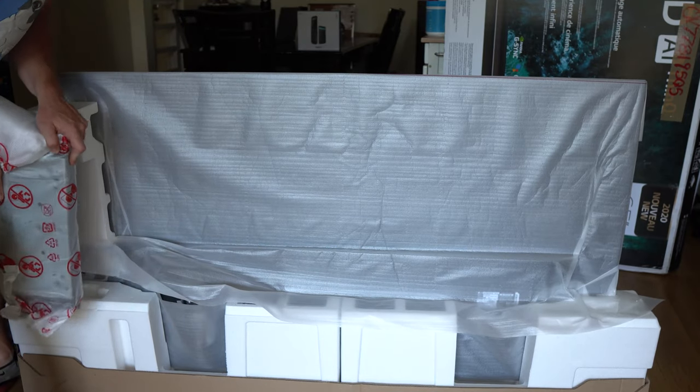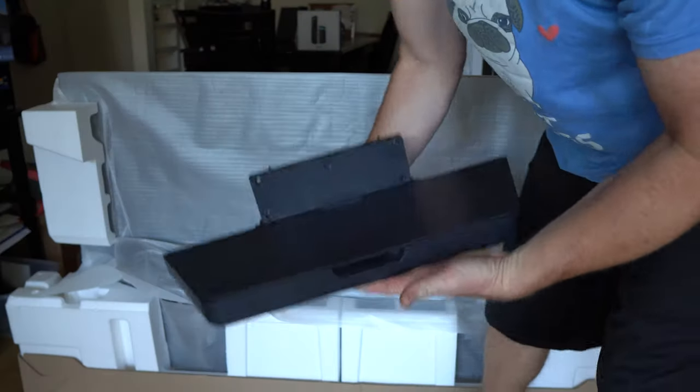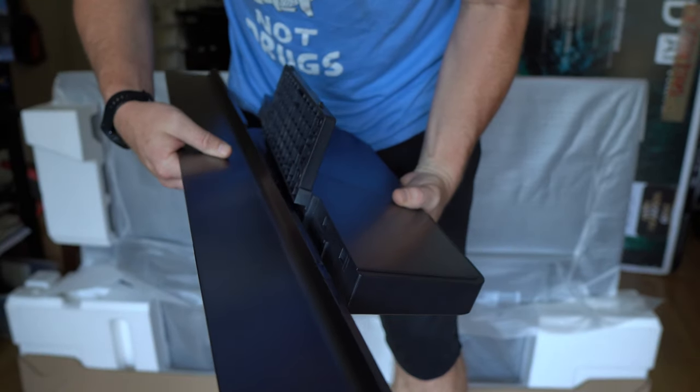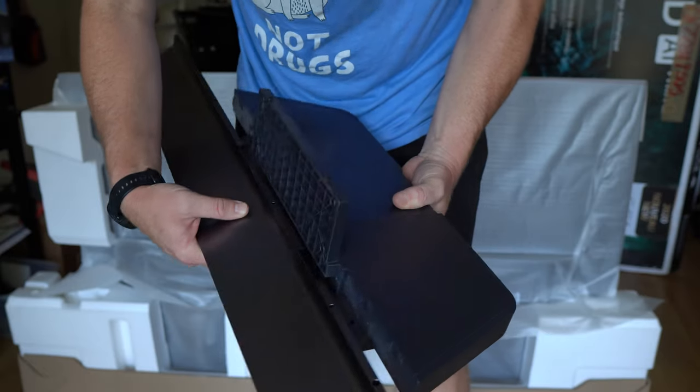Once I got it open, I found out that the stand is a majority of the weight of this TV — at least like 50%. I can understand why the stand is so heavy because you want to protect this great TV. If you're going to set it up on the stand and it's going to be upright, you don't want it tipping over. However, it is not the easiest stand to put on the TV and there are no instructions either. I looked through the entire box and the manual — no instructions. It took me, a professional installer, like 20 minutes to get the stupid stand on.